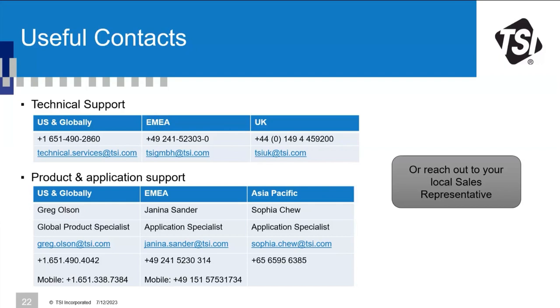Request for a service webinar for the PortaCount: a similar webinar was already done earlier this year, and the recording will be shared in the follow-up email sent to webinar participants.